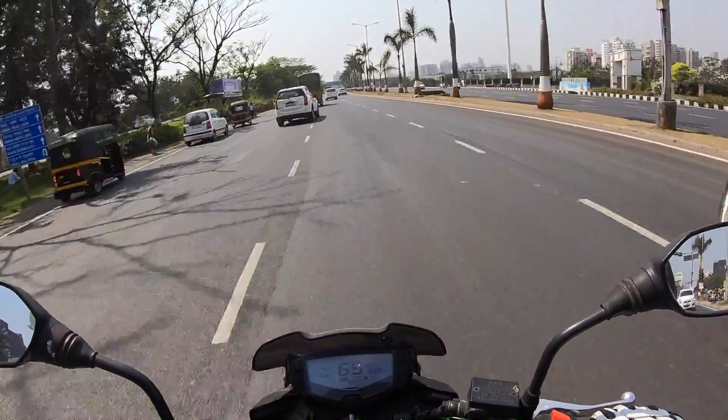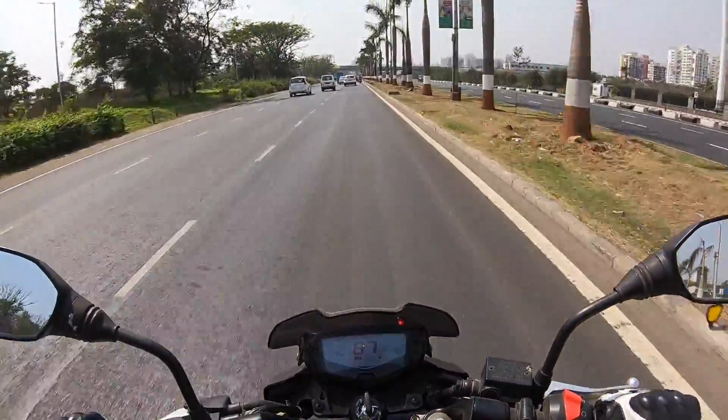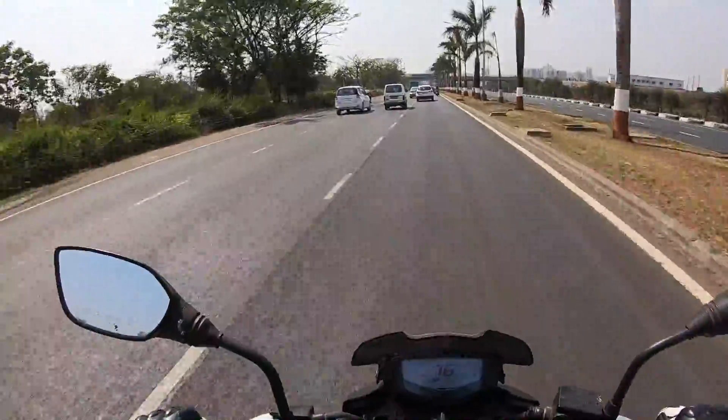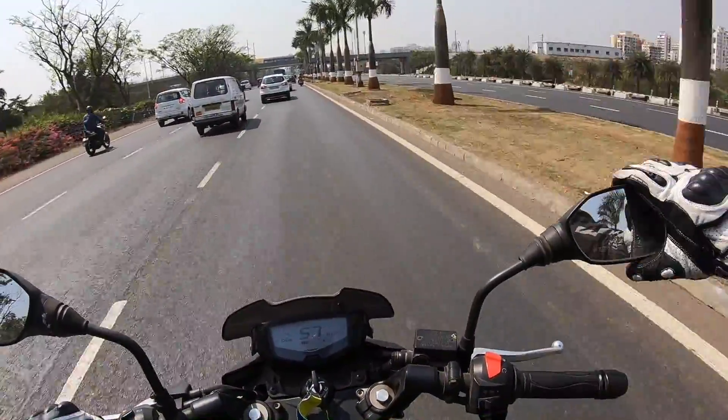Fourth gear, pulling quite nicely. That's the beauty of the Apache — good low-end punch. It feels really nice to ride, although the mirror has a very awkward shape and kind of feels cheap.